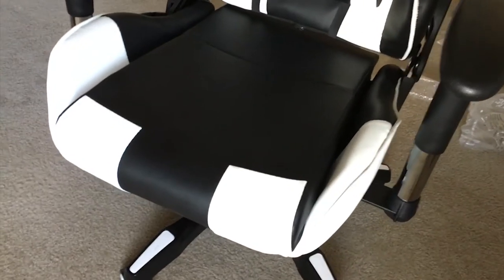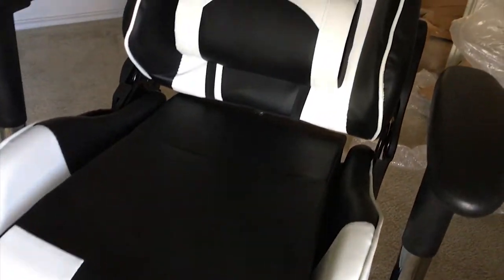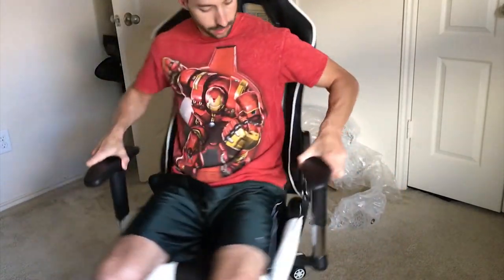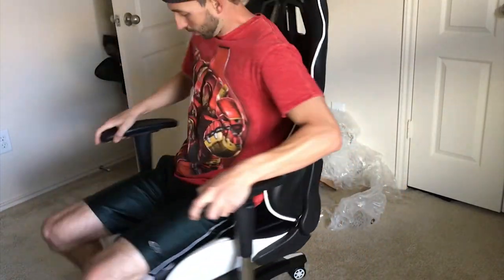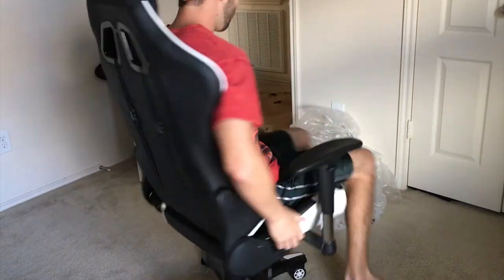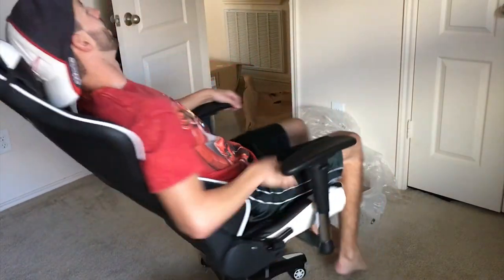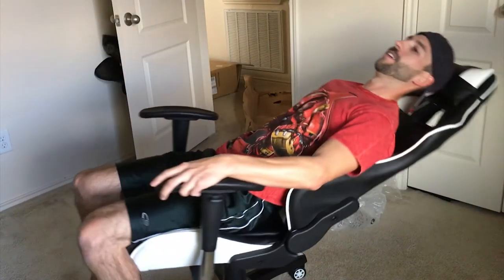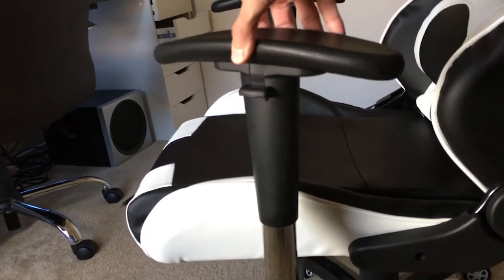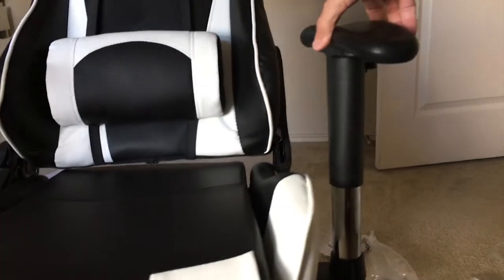So this thing is sweet. The height adjustable lumbar and pillow offer great posturepedic support. Time to finally take it for a test drive and get a feel for this bad boy. I can't believe how far back this thing reclines.